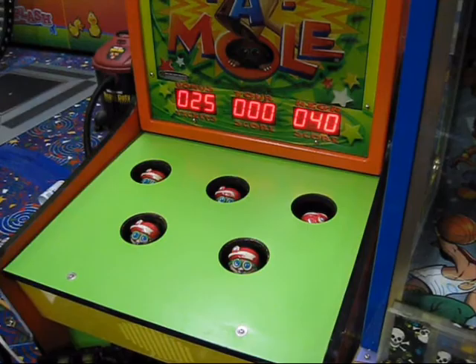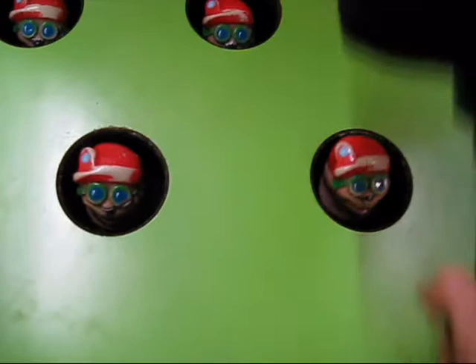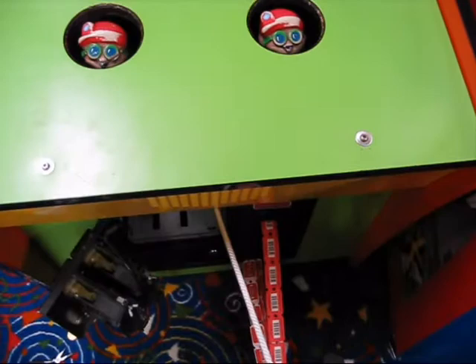There's only one more thing to do — time for the true test. Let's play Whack-A-Mole! I'm going to blame my poor performance on the fact that I'm holding a camera. So that's it for this one — it's getting late, I'm going to take off. I'll see you next time.